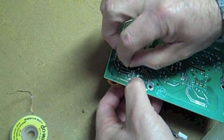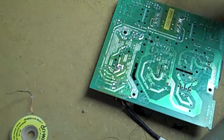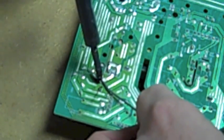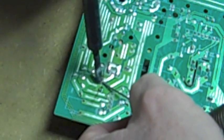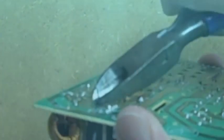Pop that right into the hole. Pull the leads out just a hair so it holds the cap flat on the board. Make sure you don't bridge any solder across any of the connectors — just stay on the pin you're trying to heat. We've got the new part in. Now trim these leads off pretty flat with the board.